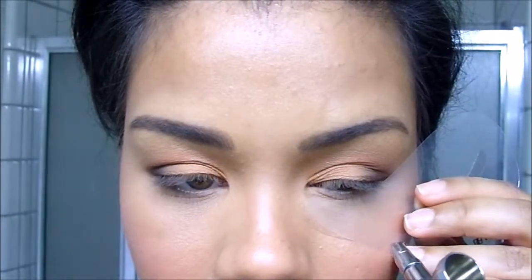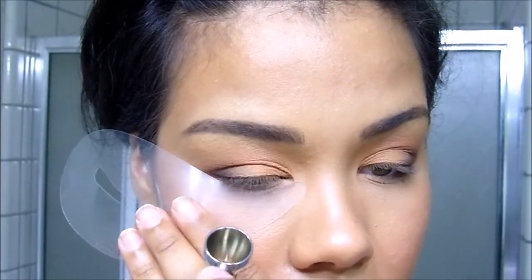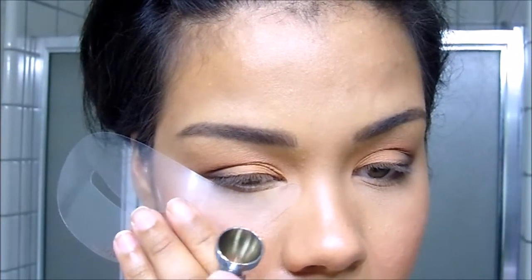Next I'm going to take a light layer of Nectar and apply it to my brow bone as a light highlight. I'm also going to be applying it to the lower lash line, just using a stencil to shield the under-eye area from any overspray.